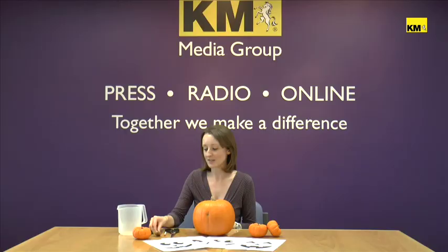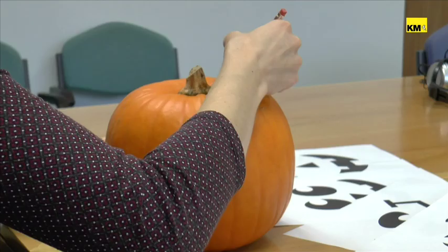You also need some carving tools. We've gone for a knife, a spoon to clear out the insides, and some scissors as well to cut out your template.